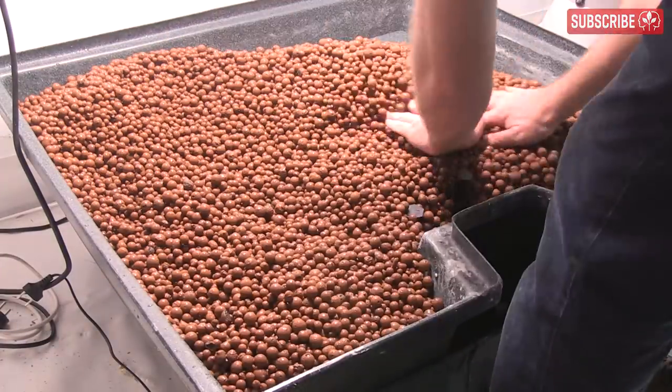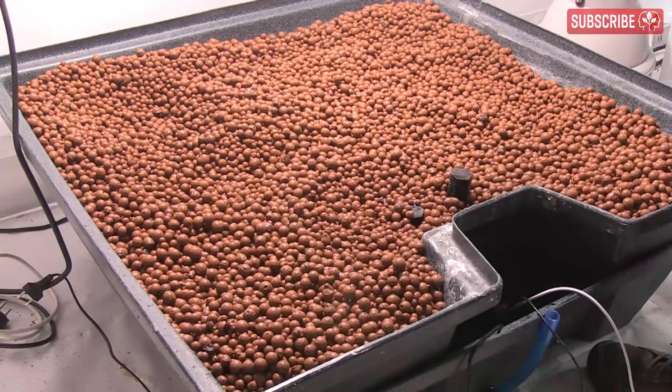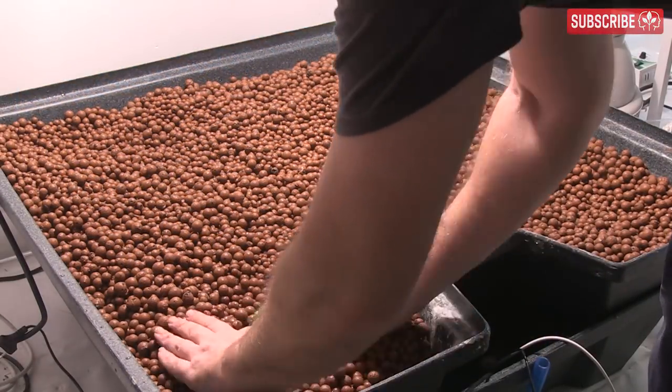Hydroton is pH neutral, reusable, and most importantly, it's super easy to use once you understand its basic properties, which we'll get onto in just a second.